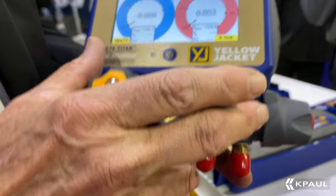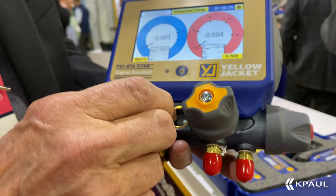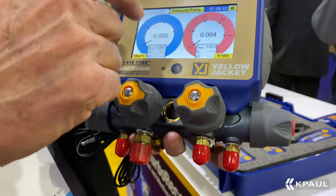It's rechargeable, runs on a lithium battery, and will give you up to 80 hours depending on how you have your settings.